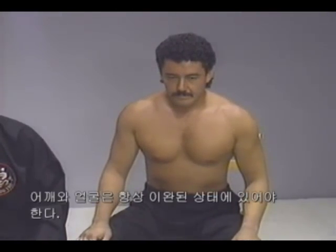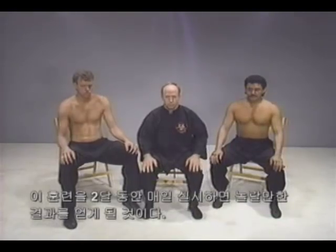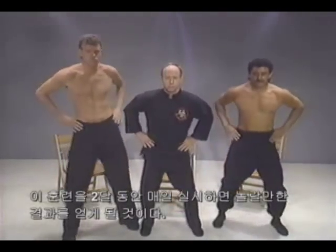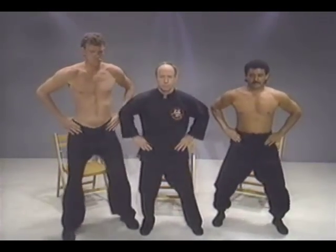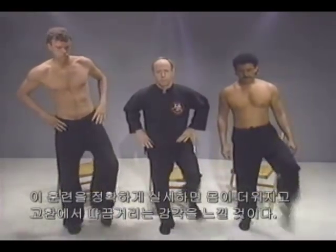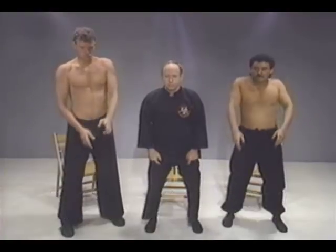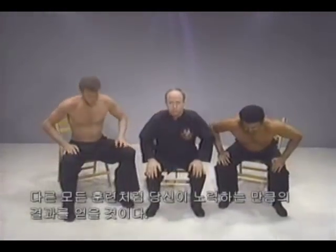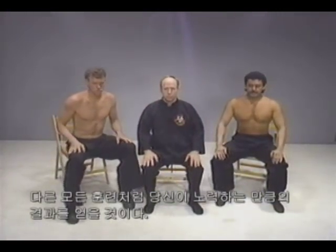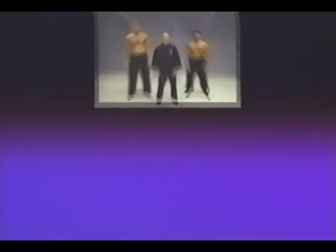You should always keep your shoulders and face relaxed. You will see great results if you do this every day for two months. If you do this exercise correctly, your body should get very warm and you should feel a tingling sensation in your testicles. Like any exercise, you only get out of it what you put into it.